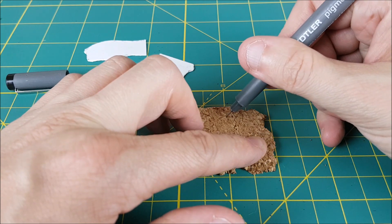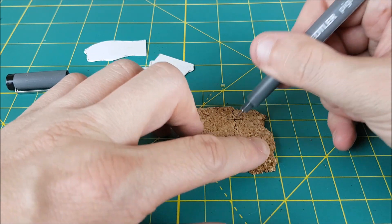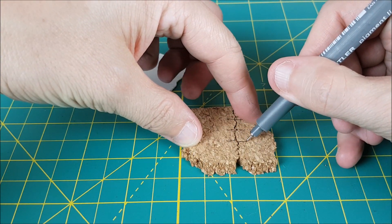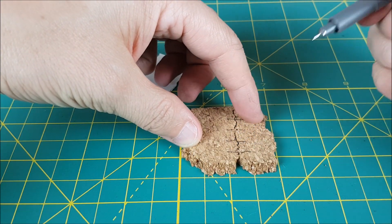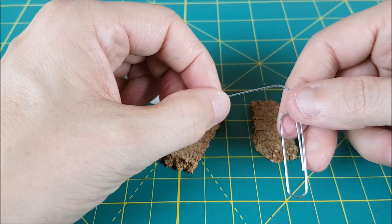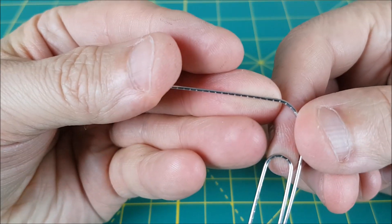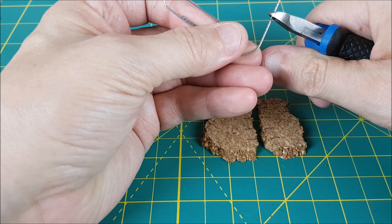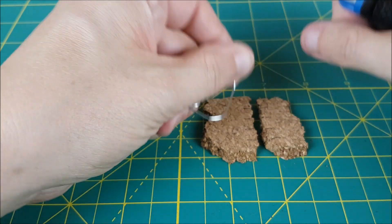Next I'm sticking the two pieces of cork back together and planning out where the rebar is going to go. I want to make sure the holes I drill in each piece are going to line up. The rebar is just going to be made of paper clip cut into short pieces. If you have a drill I'd recommend using it for this — you can cut the paper clip to have a sharp tip and force it into the cork, but the drill is a lot easier.